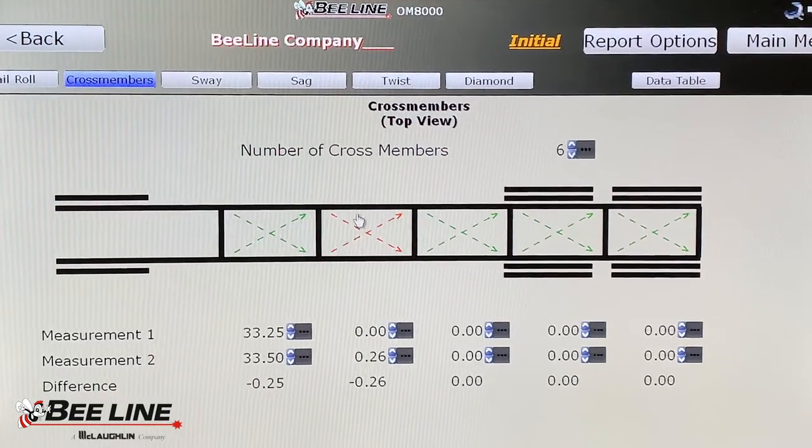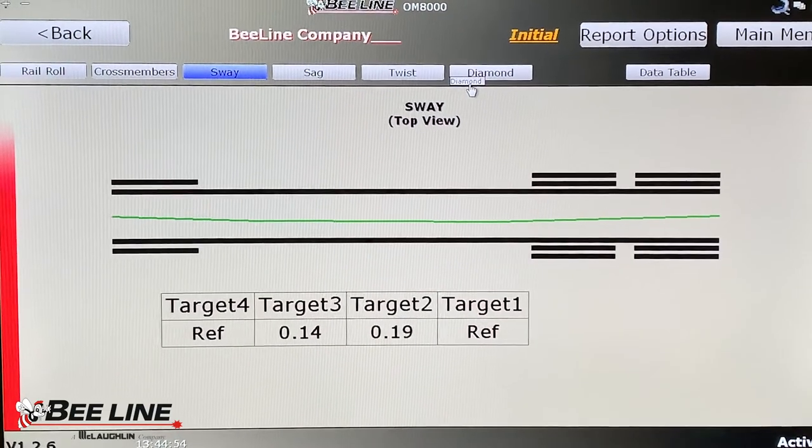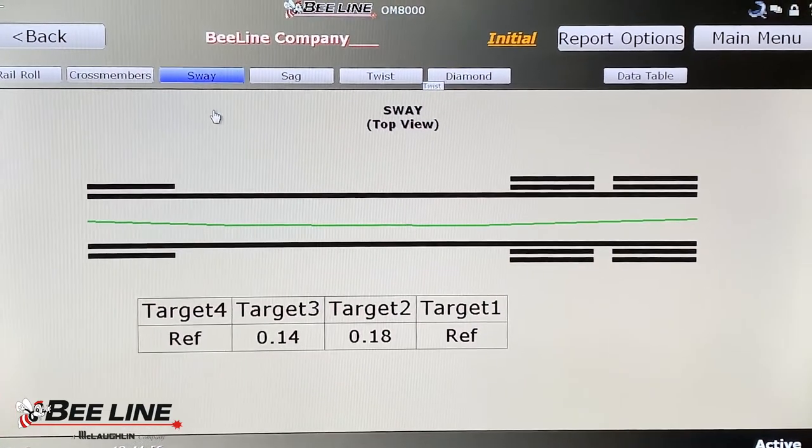This system utilizes dynamic tracking of the adjustments as they are made in real time so that the frame can be accurately repaired better than the manufacturer's specifications.